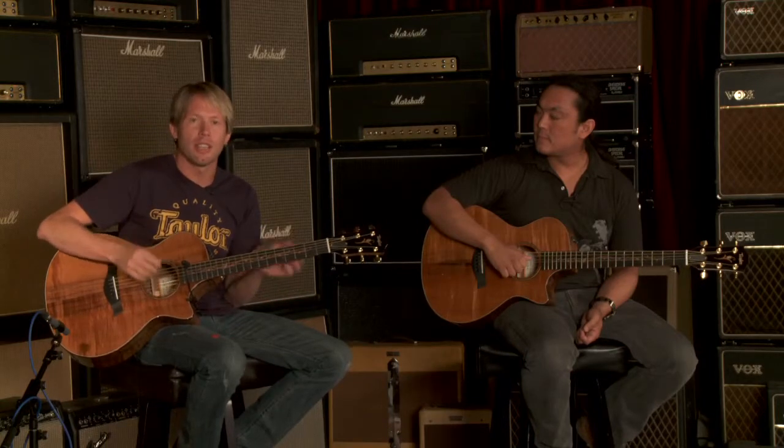So you can hear that high-end sparkle that Eric was talking about. And digging in was fine, but as I go into something with a much lighter touch, you'll get that same balance.